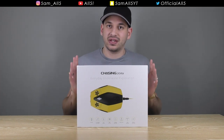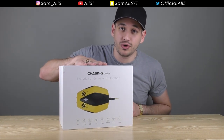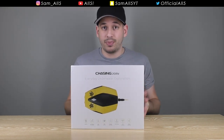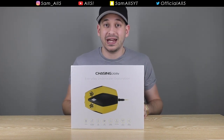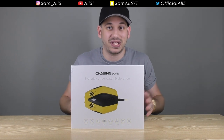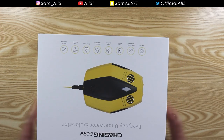This is absolutely incredible. I do have to mention that Chasing did send me this review copy for free, but I'm not being paid to make this review. In this video I'm going to unbox it quickly, show you around, and then pop out and chuck it in some water to see how well it performs. Let's crack it open right now — I'm super excited.